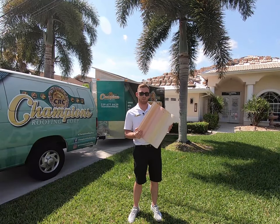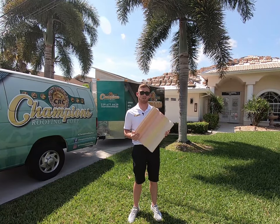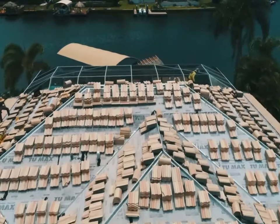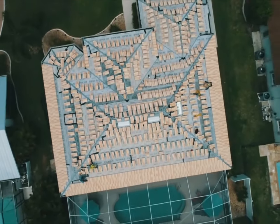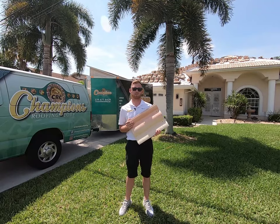Today we're installing Burrell's Villa 900 profile concrete roof tile in a custom amber sand colorway here in this beautiful home in southwest Cape. This is a medium barrel profile which is designed to duplicate the Italian and southern France Mediterranean style homes.